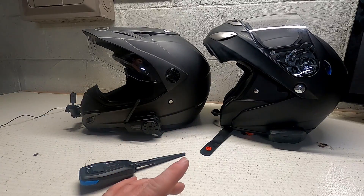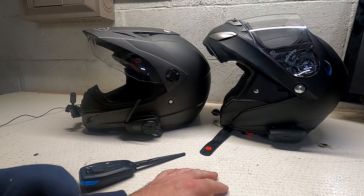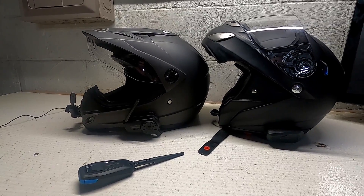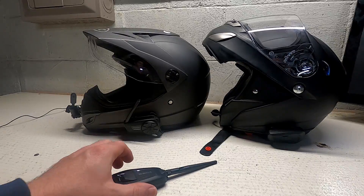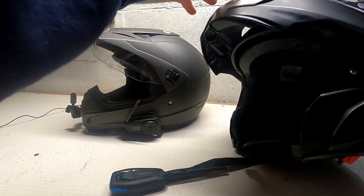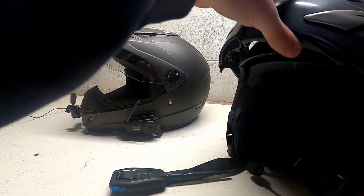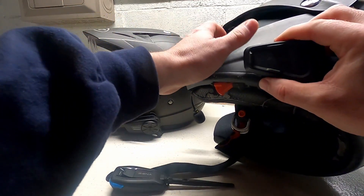Now, with the Cardo here, what I did — I actually reset to factory settings on the Cardo. So my phone will not connect to it, and this will be the first pairing of the Sena Meshport Blue to the Cardo. So we're just going to turn on the Cardo here.